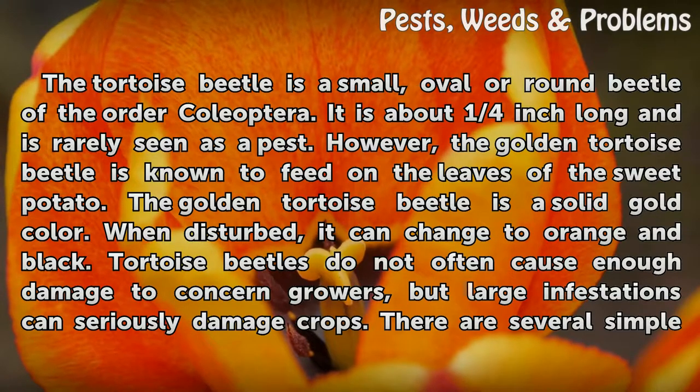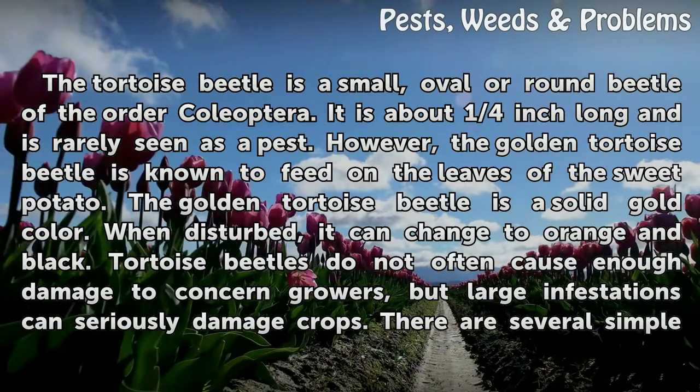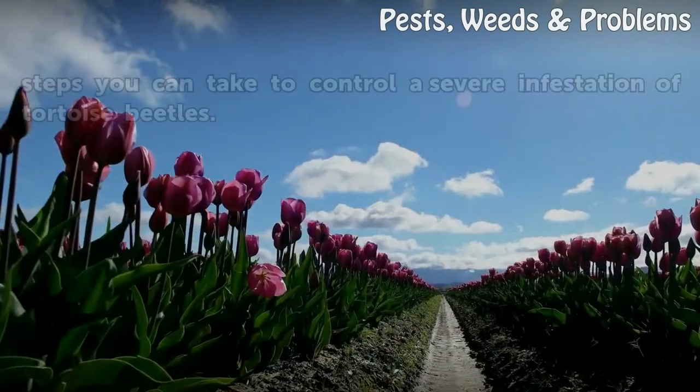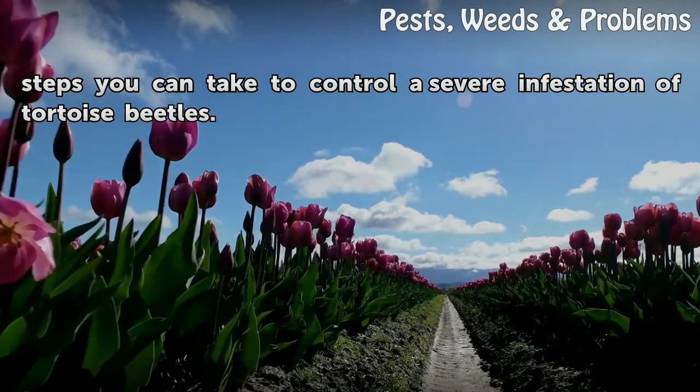Tortoise beetles do not often cause enough damage to concern growers, but large infestations can seriously damage crops. There are several simple steps you can take to control a severe infestation of tortoise beetles.